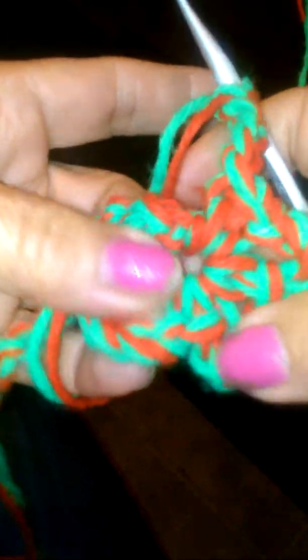Go through two. Chain 5: 1, 2, 3, 4, 5. Now I'm creating petals around my flower — see I got 1, 2, 3 petals so far. Going through the middle of the chains again, grabbing the two strings, pulling it out, going through two. Chain 5 again: 1, 2, 3, 4, 5. See I'm forming the petals on my flower.